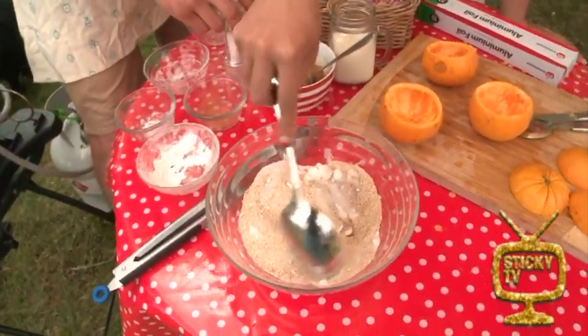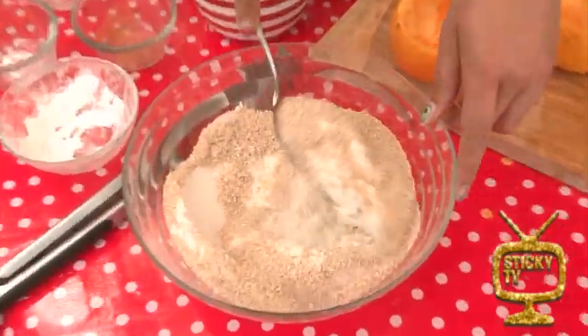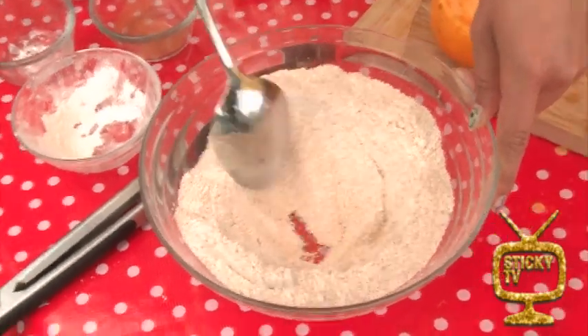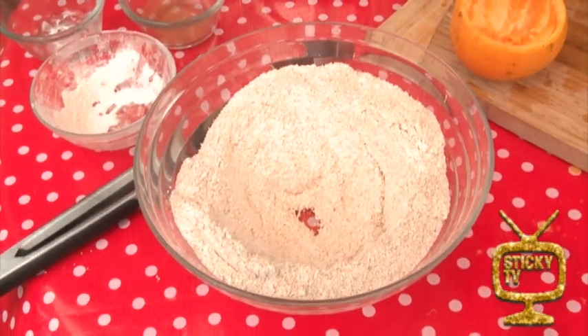Okay, I'm just going to mix these all together, and then we're going to make a well. Well, well, well — what do we have here? That's a well. So now we can put our wet ingredients in.